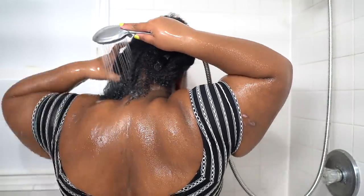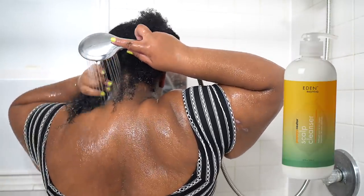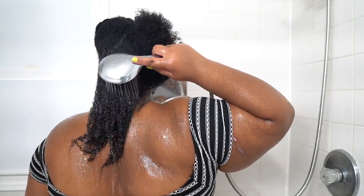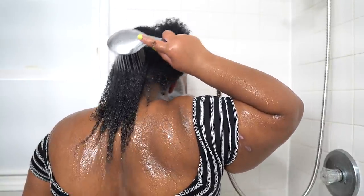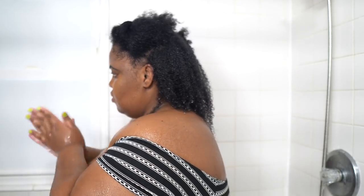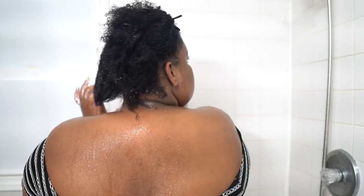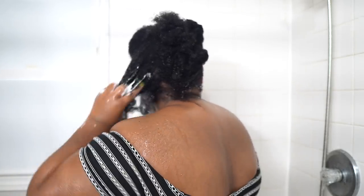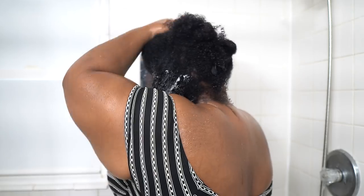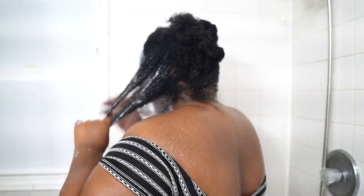We're starting off this wash day with a new to me product. This is the Eden Body Works Papaya Castor Scalp Cleanser. I got interested in this because I watched my girl Trusted of Alexis — she used it on her channel a few months ago. I will link her down below. Y'all, this product smells delicious. It smells like not true papaya — it's giving me more of a tropical smoothie. This stuff smells good enough to eat. This is one of the best smelling products I have ever smelled in my natural hair life. Love it so much. It is such a delicious scent.